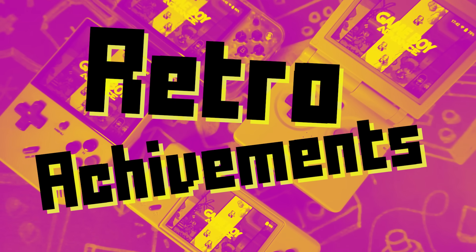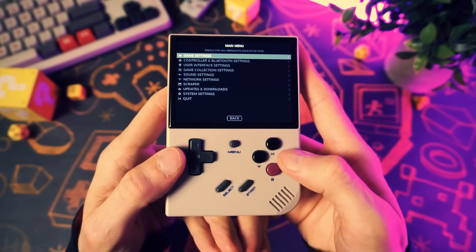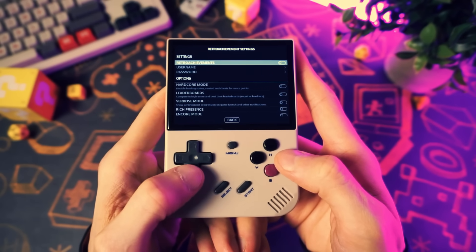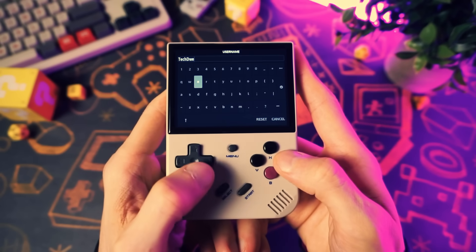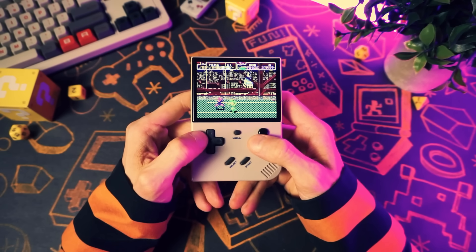Next up, we have retro achievements. You can sign into your account right in the Nuuly front end by going to game settings and then retro achievement settings. In here, you can turn on retro achievements and then add your username and password. Then in your games, you'll be getting your retro achievements.